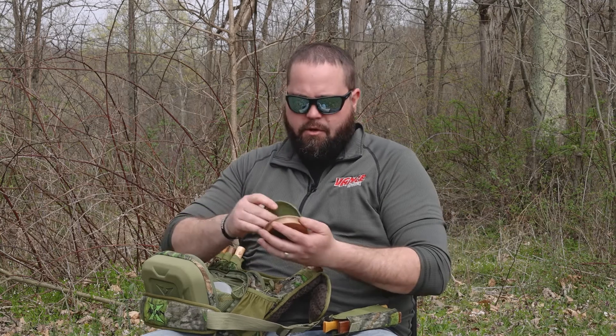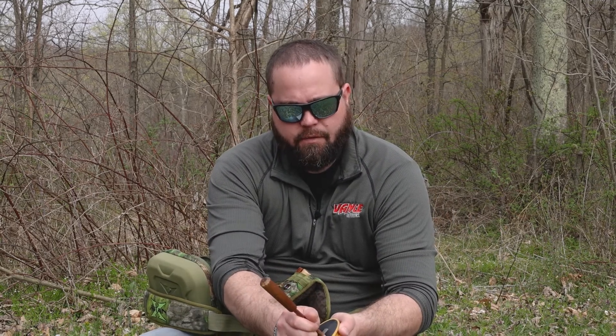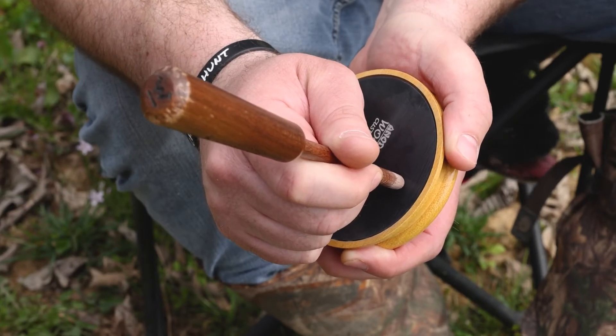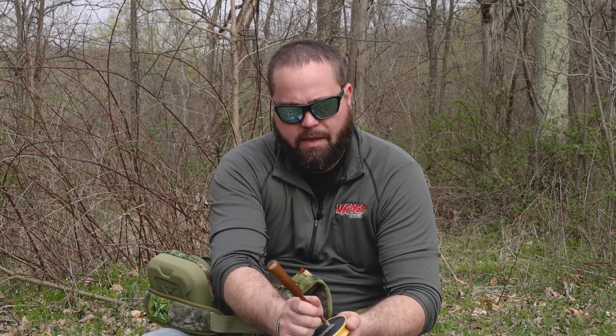And the last call I really like is kind of like a box call — it's super loud, you can get really loud with it. It's going to be an aluminum call, and this is anodized aluminum. I use a walnut striker with it. You can kind of see the different sounds — it's a much higher pitch and how much louder it is.